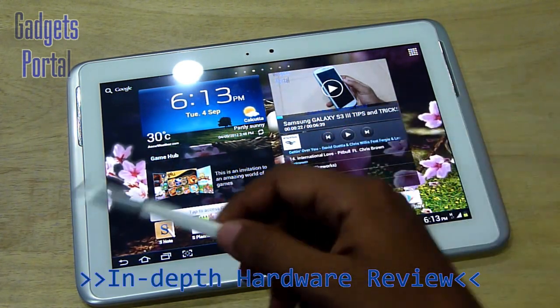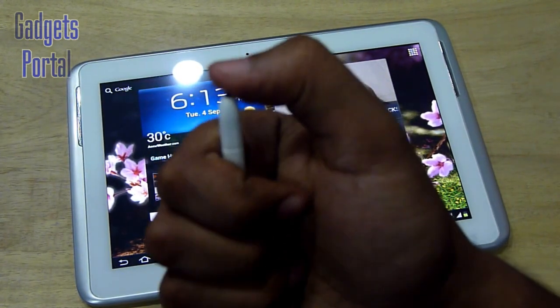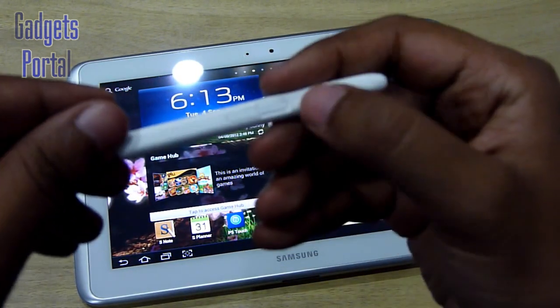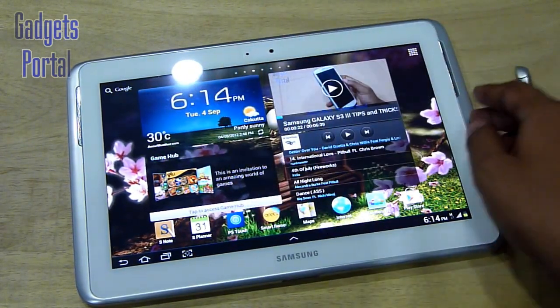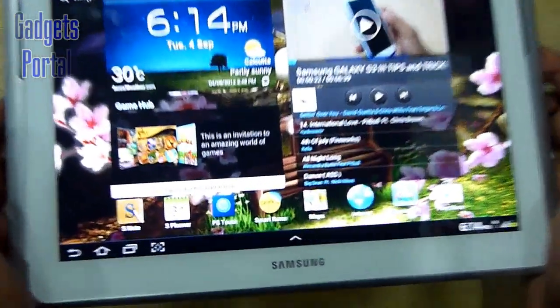Starting with the redesigned and improved S-Pen — the white tip is on a spring so the screen digitizer can sense the pressure on it, which is quite important mainly in painting. You're also getting a push button which has a lot of applications throughout the interface, and the shape of the pen is also square, so it is much more comfortable to hold than the previous round one.